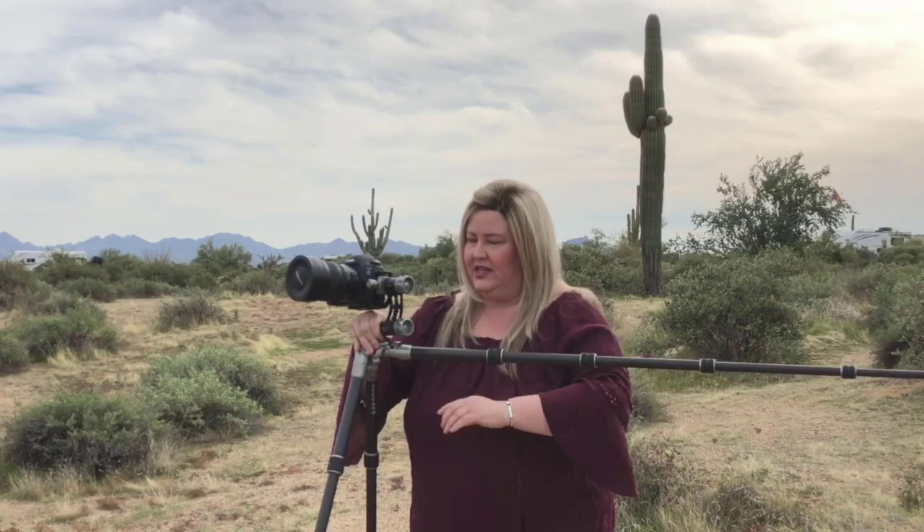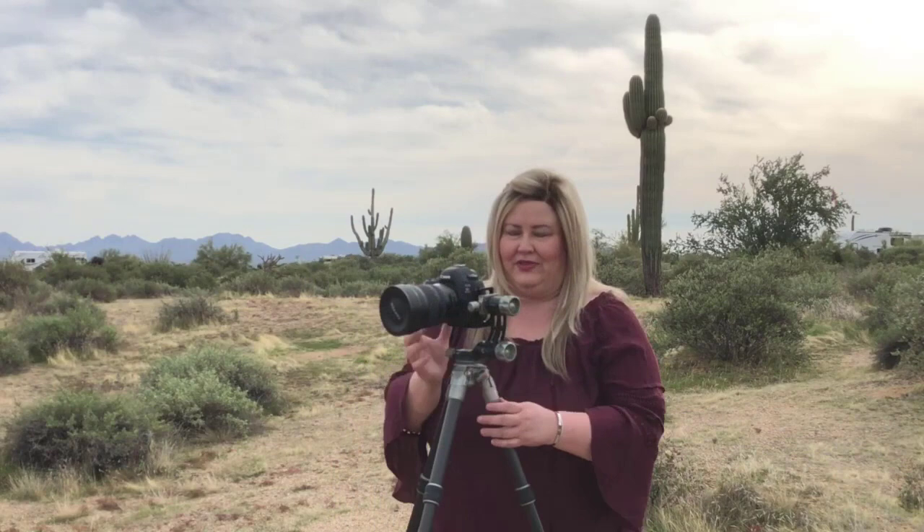I can pull these legs out and they go out to 90 degrees. There's no center column, so you don't have to worry about that hitting the ground. I can splay these right out on the ground, or use the legs in any combination to shoot trickier things or get low-to-the-ground angles. I love that as well.